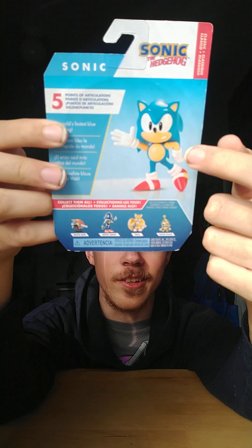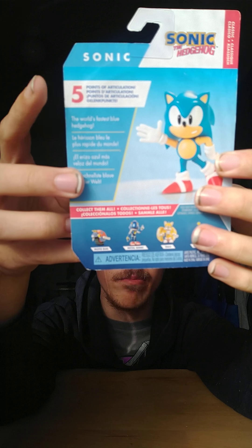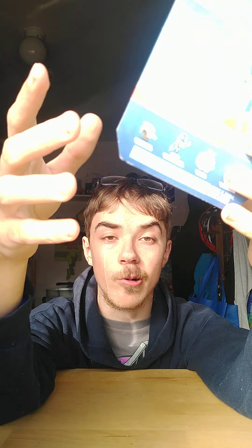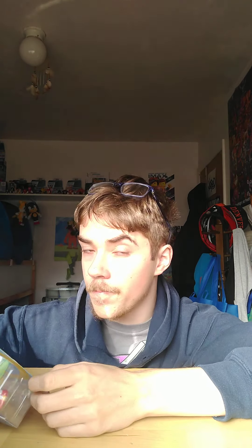I'm excited for this one because he was in season 2 of Sonic Ben Shui. This guy has five points of articulation, but in season 3 episode 12 he's going to have more. The bio reads: 'The world's fastest blue hedgehog.' That's a pretty dumb bio — the modern one had more detail about Sonic running at top speed.